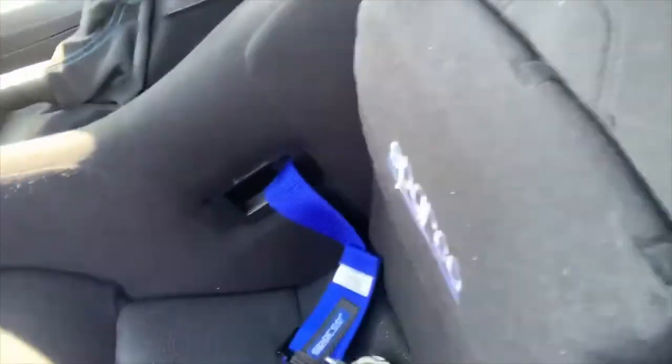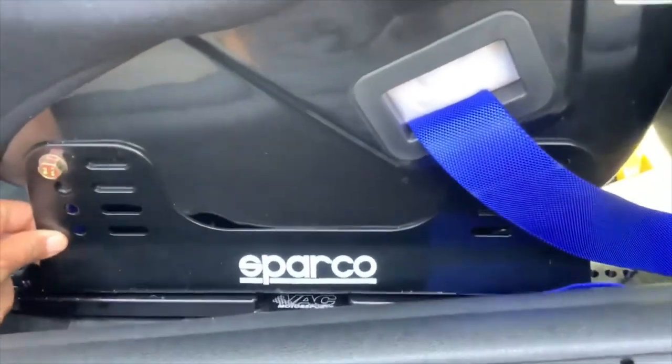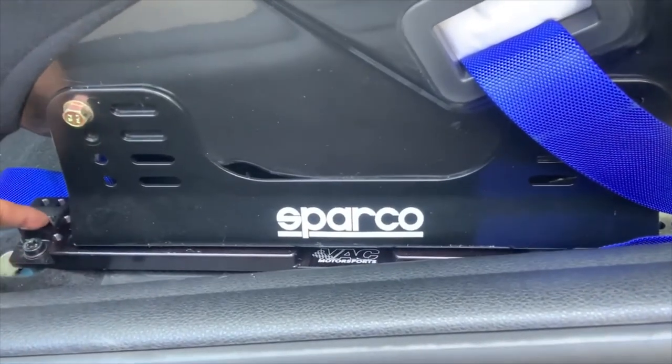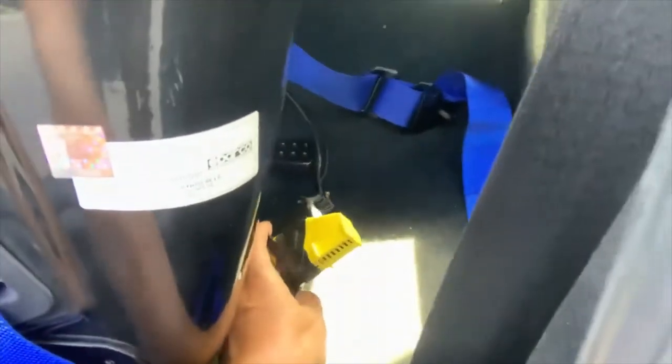I do use a pillow because without it I sit considerably lower and it's a bit uncomfortable. So these are the Sparco Ergo seats with a six-point harness. This bracket comes with the seat so you can adjust the height, and this is a VAC Motorsport brace that the seat is attached to — it allows fore-and-aft adjustability as well as spacers if you need to move the seat up. Mine is already at the highest setting.